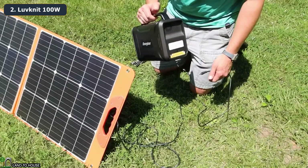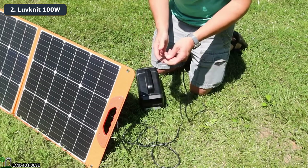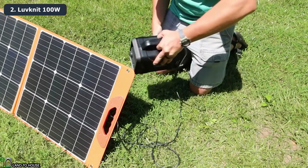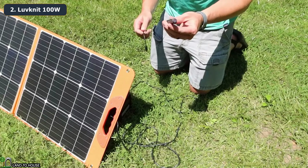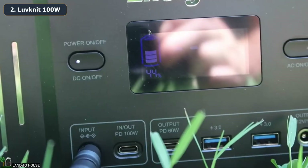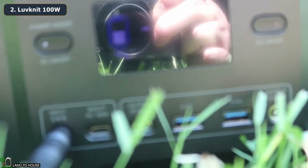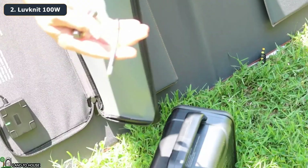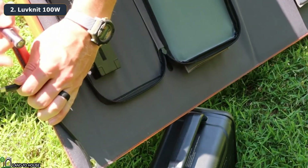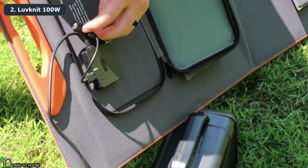To check the functionality of the panel I have a small power station. The adapter I need is the white barrel plug. I'll plug that into the barrel plug and then connect it to the input of the power station. The screen is very reflective but the power station is currently getting 60 watts in and is charging at 44%. I also have a small flashlight to charge, connected directly to the USB port on the back of the panel's junction box.